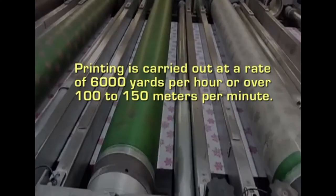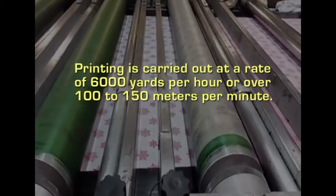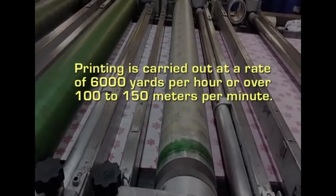Printing is carried out at a rate of 6000 yards per hour, or over 100 to 150 meters per minute. The fabrics are further processed depending upon the colourant used — subjected to dry heat up to 240 degrees Fahrenheit to fix pigments, or if dyes are used, steamed or autoclaved to fix the dye.